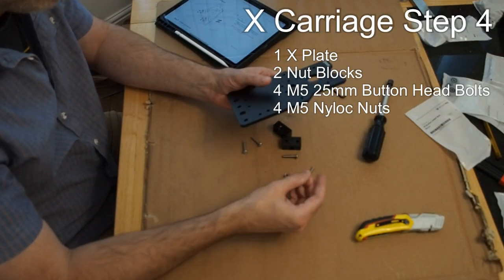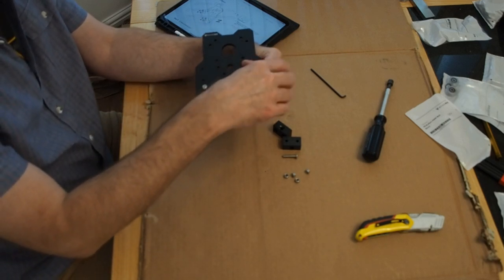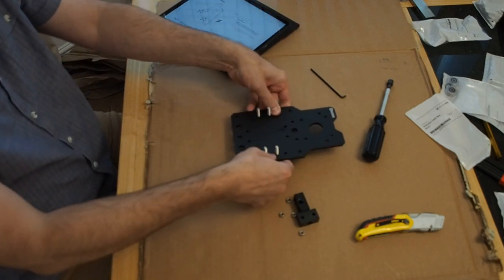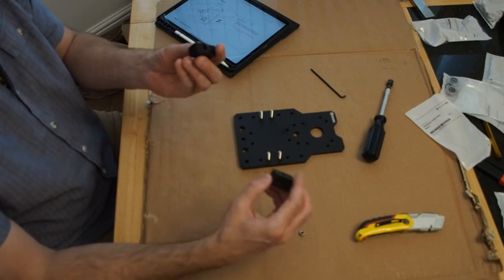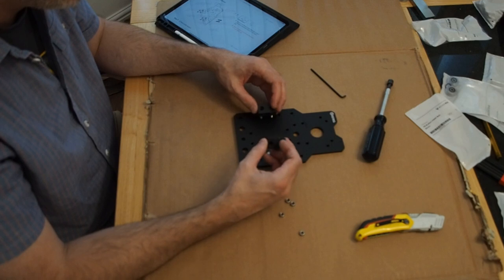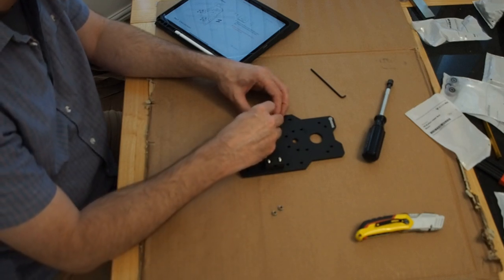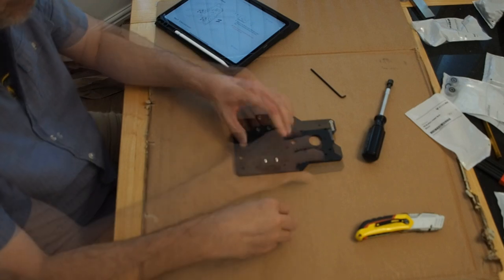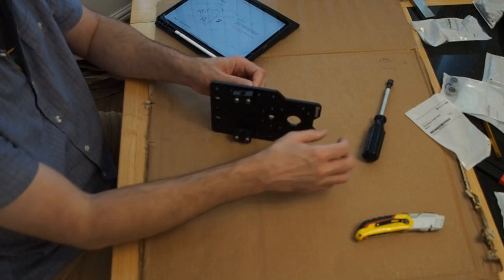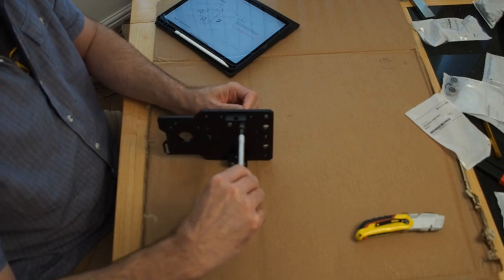Next we have the nut blocks for the X-axis plate. Just drop them in right here, here, and here. Flip this on over and then drop in the nut blocks — just remember the thinner portion goes topside. Drop in the nuts using a 25mm bolt. Tighten them up, but make sure there's still enough room for them to move up and down or side to side. Tighten just enough so that the nut slips into the block, and from there you can just use the key.